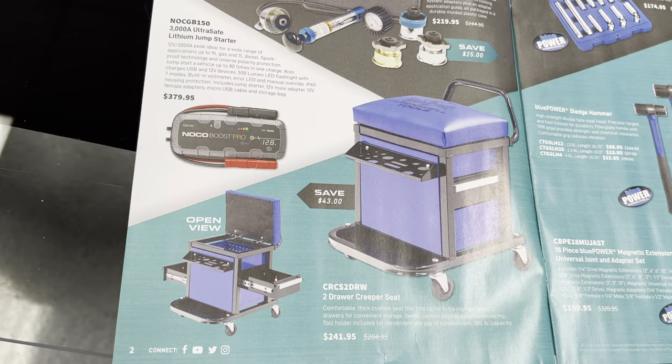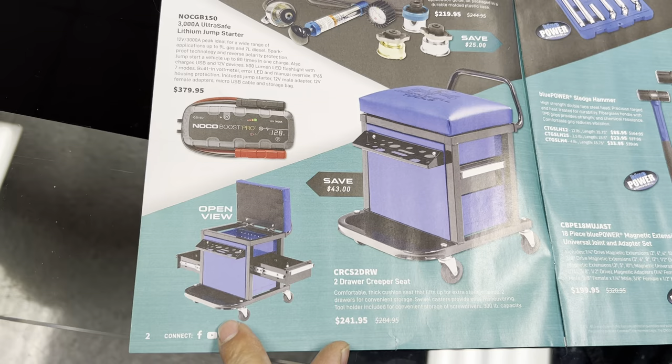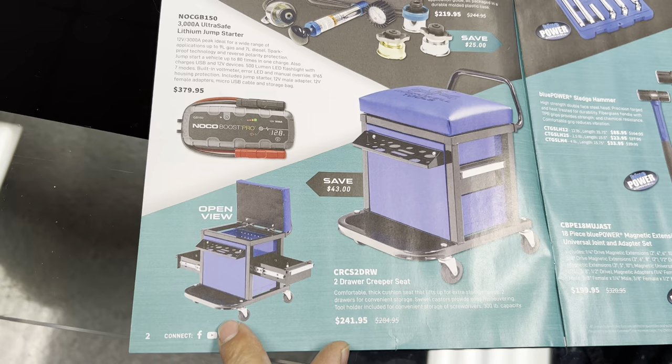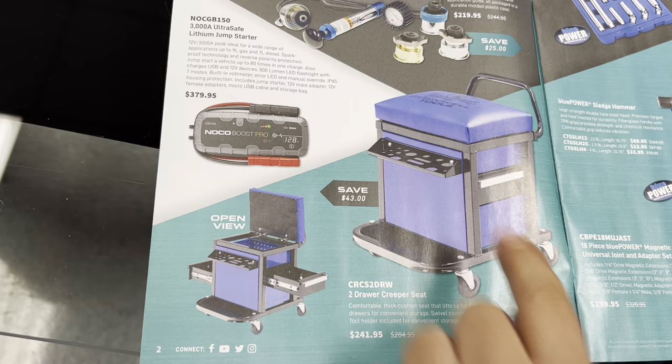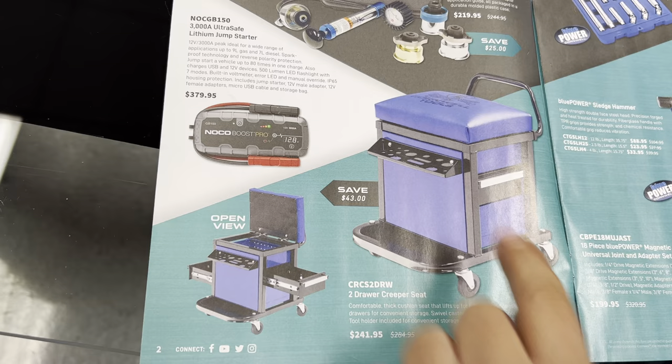My wife kind of liked this little creeper. It's got two drawers — if you look in the picture it looks like they extend from each side. In the front, if you're working on something, it looks like you could put screwdrivers or mini pry bars in that little slot, or your soda maybe. It even has a little shelf if you need to put something there, and it's got a handle that you can pull on it.